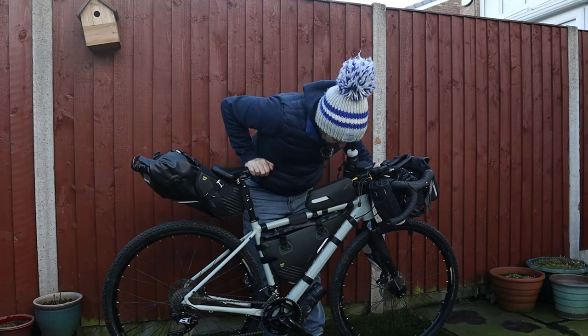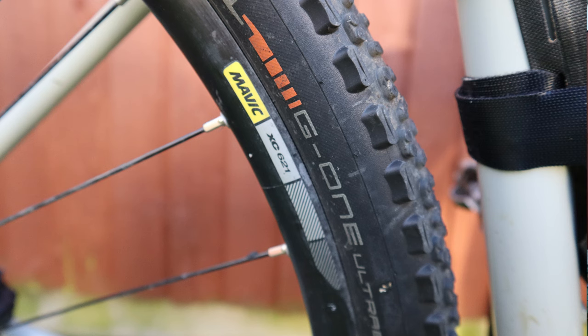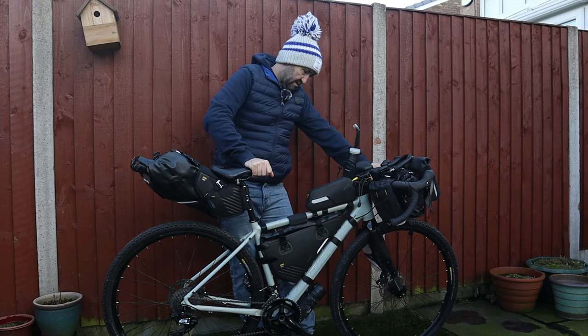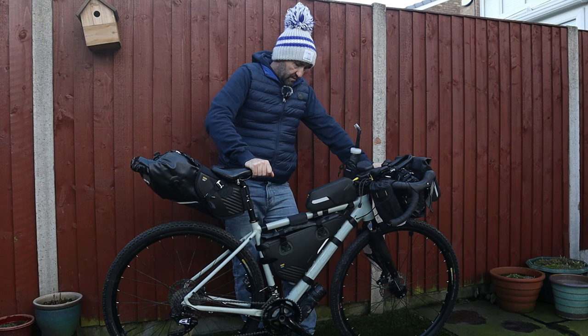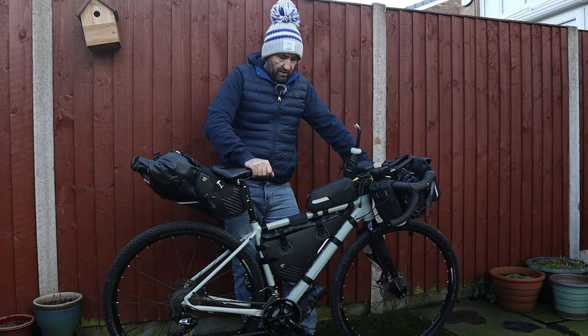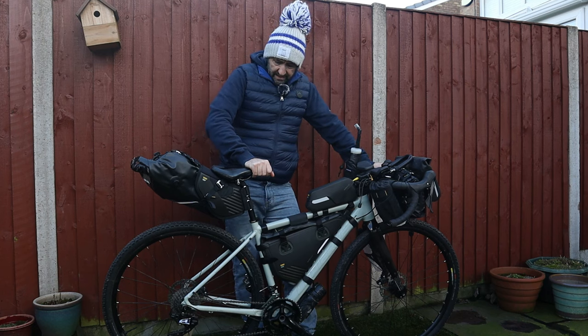The tyres I have gone for are Schwalbe G-One Ultrabites. They are really, really robust. I've actually ridden over barbed wire on those in the middle of the night and they didn't even burst. So far I've never had a single puncture on them, which has been absolutely fantastic.